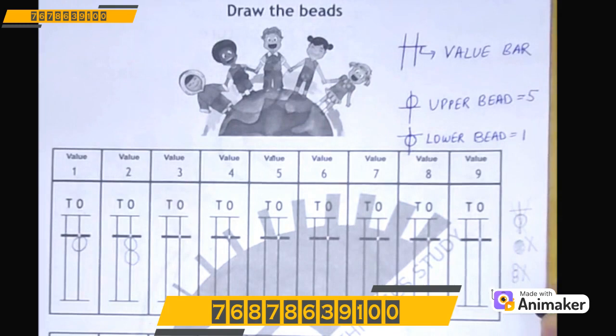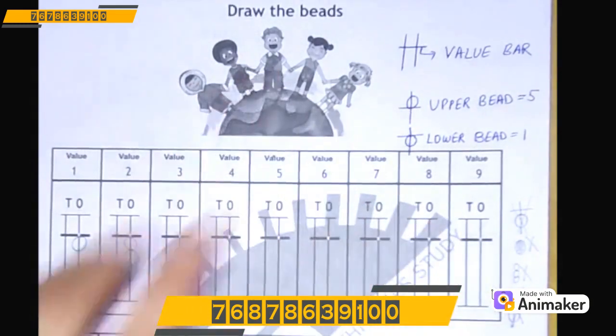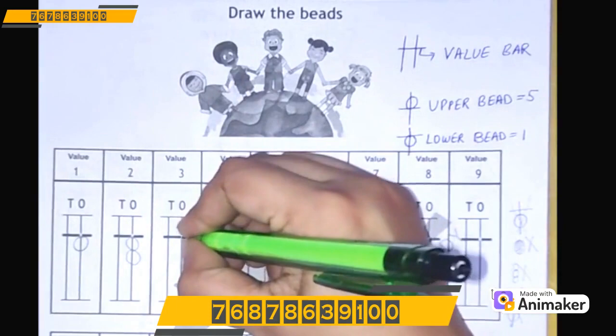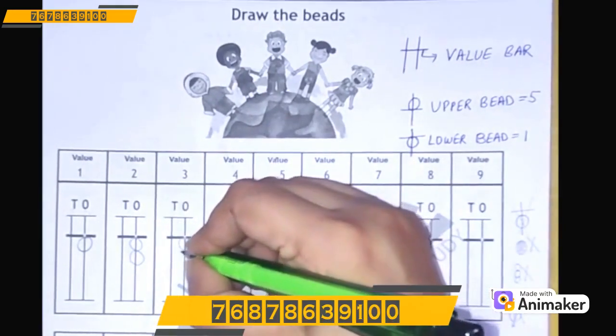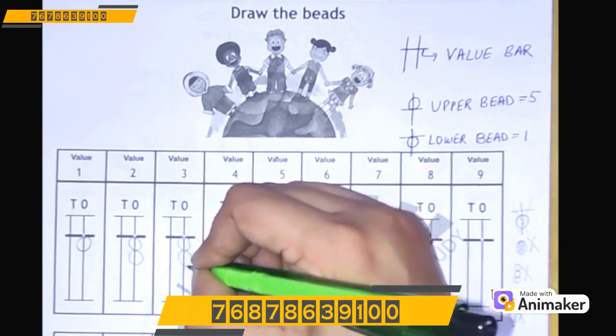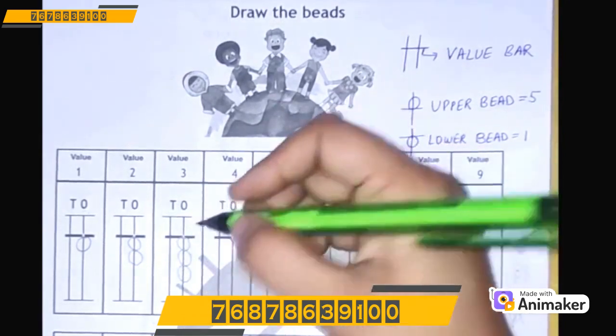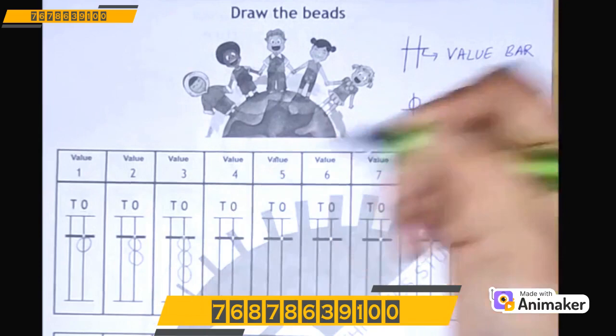You should not draw like this — there should be no gap, that is wrong. Let's make 3. Make 3 on your hand first. How many lower beads? 3 lower beads. So we will draw 3 lower beads here. Make sure it touches the value bar. Your number 2 bead should touch the number 1 bead, and number 3 should touch number 2. You can cross-check: 1, 2, and 3.